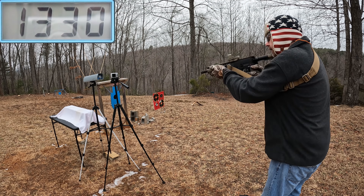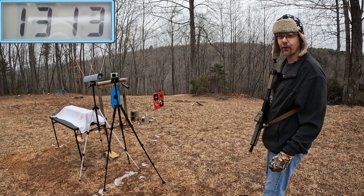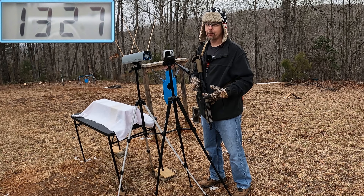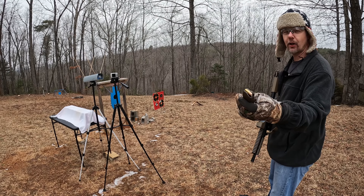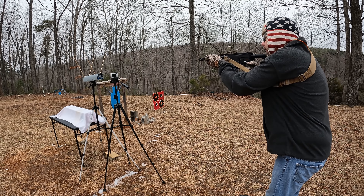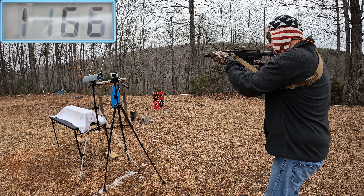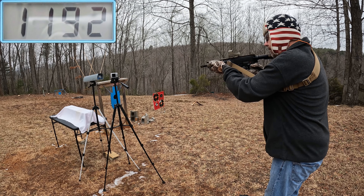All right, let's get some speed from these things. Starting out with the 115-grainers, doing a five-round average. So, 115 grains out of the eight inch AR9: 1328, 1333, 1332, 1330, and 1313. If they can't expand off that speed, something is definitely wrong with them. The five-round average is 1327 feet per second — significantly more than they were out of that handgun test for sure.